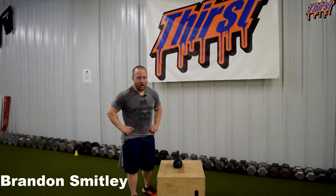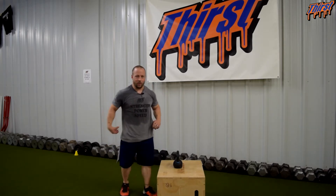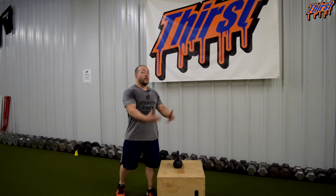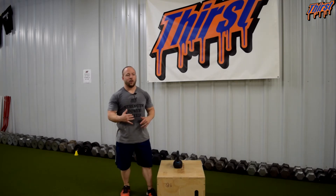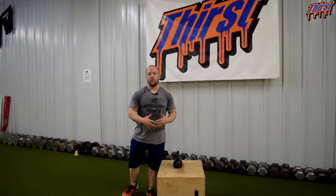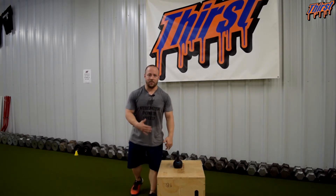Hi, this is Brandon Smiley from thirstgym.com. Today we're going to talk about an exercise called the propulsive lunge with load. This is a great extension exercise — it's unilateral. It kind of teaches the athlete how to propulse their momentum forward and stick something with another leg. This is great in terms of accelerating mechanics, and the load helps shove you forward and helps you feel what it's like to be in that position.